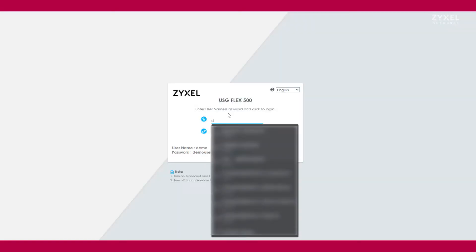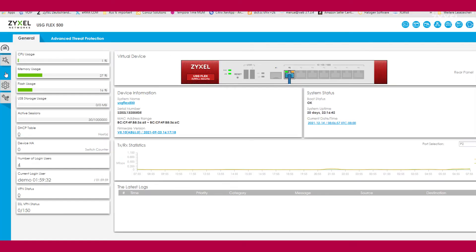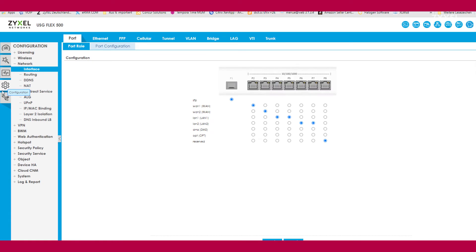If you want to have a look at the configuration opportunities of the firewall, please visit our demo zone on support.zyxel.eu. You can log in to our USG Flex 500 in the demonstration lab. This graphical user interface allows you a sneak peek into the functions and how to configure different settings on the firewall, including status monitors and configuration tests.